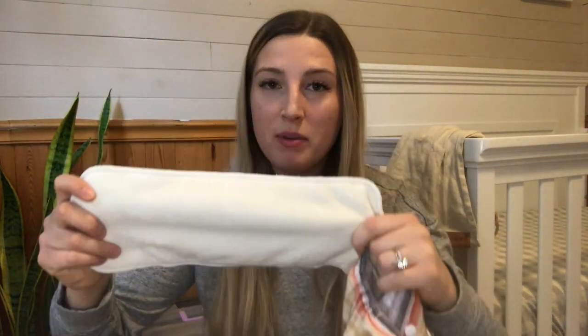So first off, starting with the style of diapers that we use — we have selected the pocket diaper style. This style is a waterproof shell with a pocket that allows you to stick in inserts for absorbency.